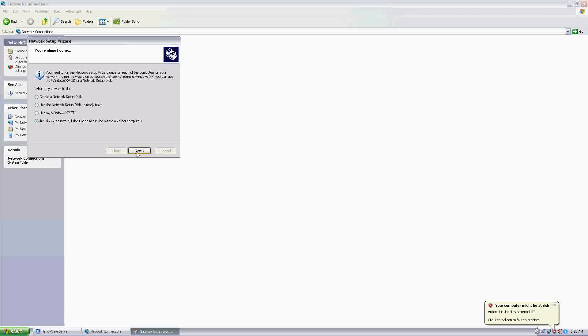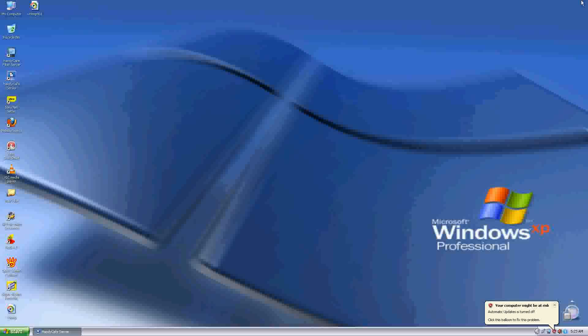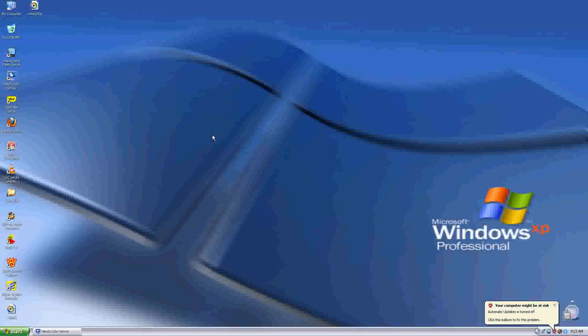Click Next again and you will be prompted — just finish the wizard. Click Finish. That's everything you need to do on the server computer. Now we will see what we have to do on the client computer.